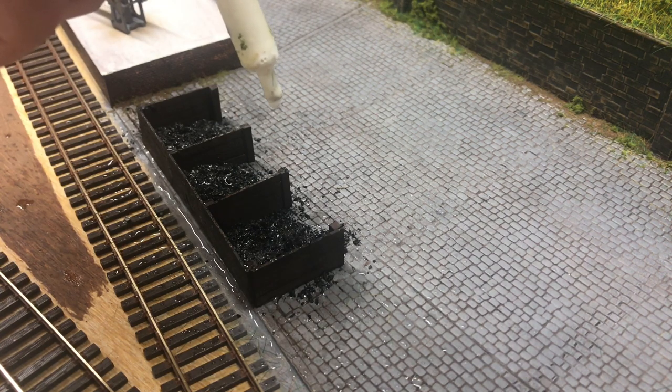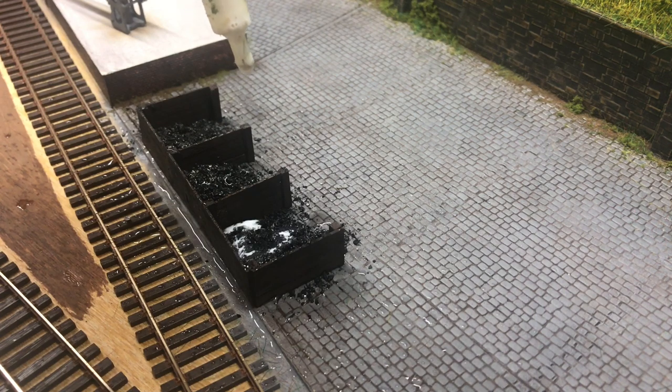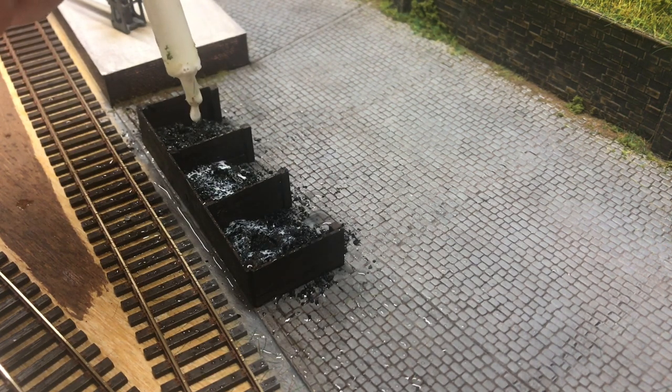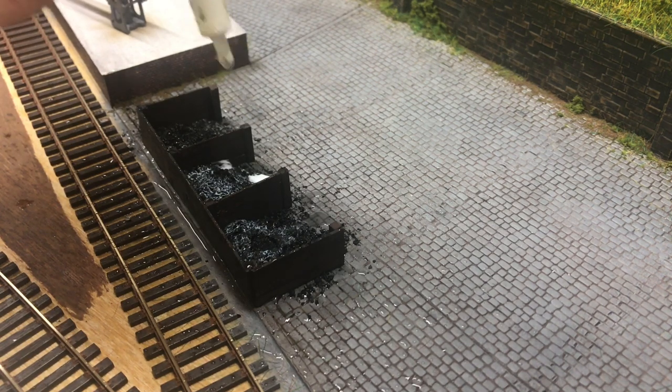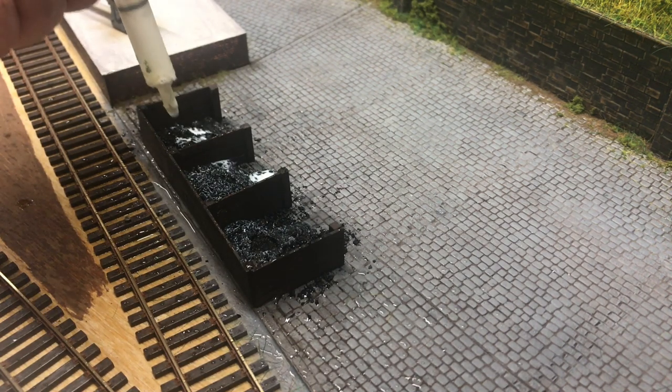I'm using the same sort of mixture that you would use whenever you're ballasting, so that's about a 50% water and 50% PVA solution all mixed together with a little added dish soap, just to help it all flow and bind together. You do need to apply quite a liberal amount of this to get it really soaked down through the coal.